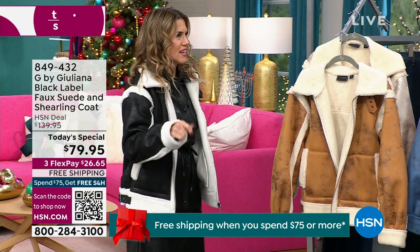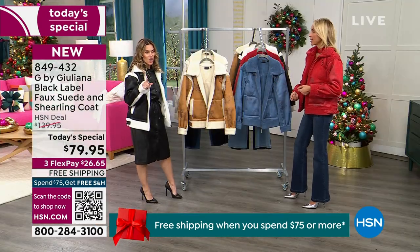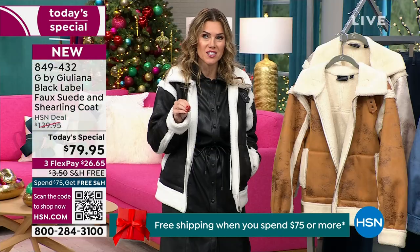Like Gwen Stefani — B-A-N-A-N-A-S! It's just $26.65 to get it home, with free shipping and handling. Purchasing today also unlocks free shipping and handling on all other purchases.